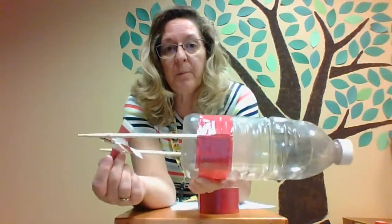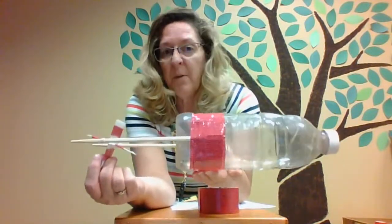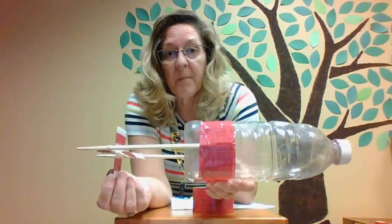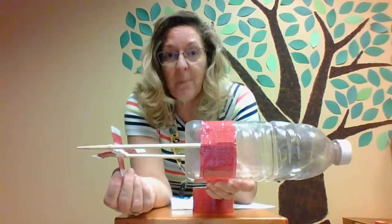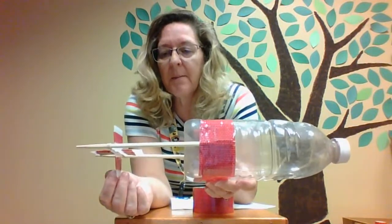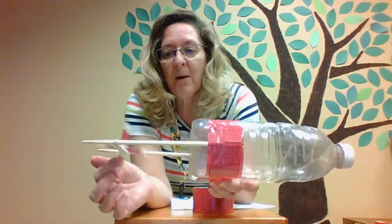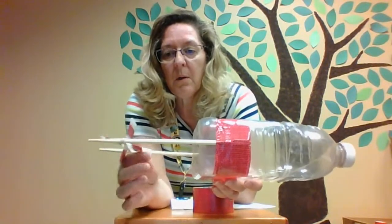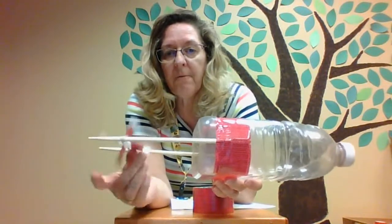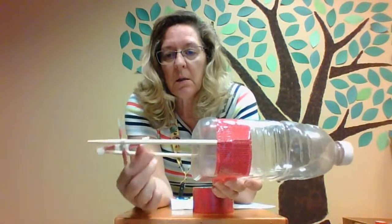When you try this, put your paddle wheeler in the middle of the pool — or the bathtub, that's a good place to test this too — and let the paddle wheel go. The more you twist it, do you think it's going to go faster? Is it going to go longer? You have to experiment with that.